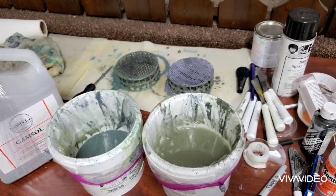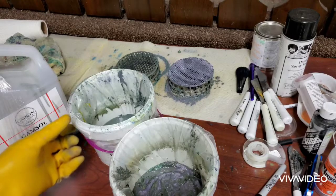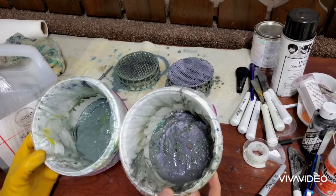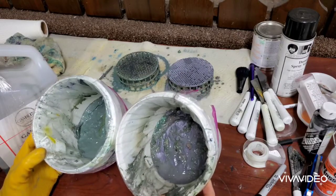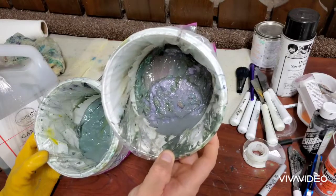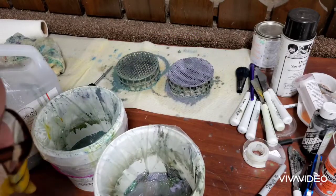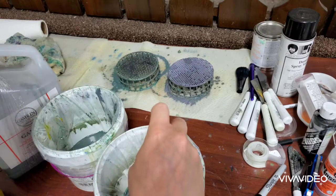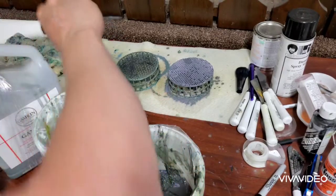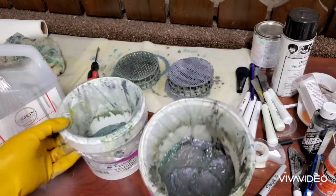I got all that liquid out for the most part — there's a little bit of liquid residue in there, but look how much paint is in there. You get all that paint goodness just gummed up in there. It's probably way more than I would normally have in my buckets — it's really nasty stuff.